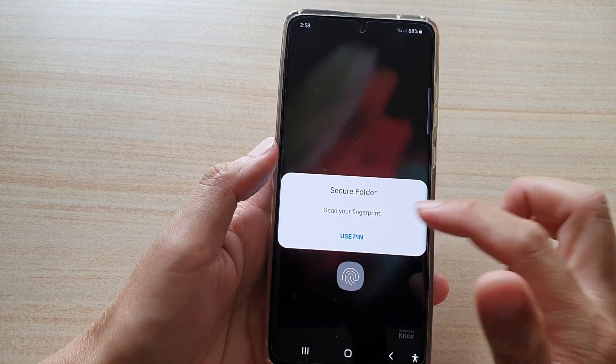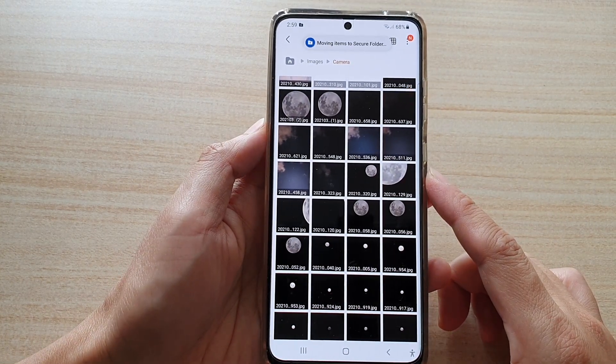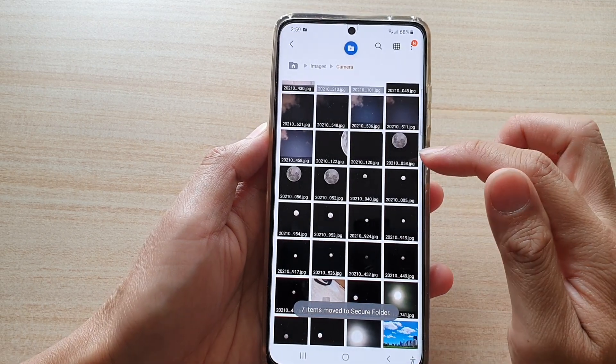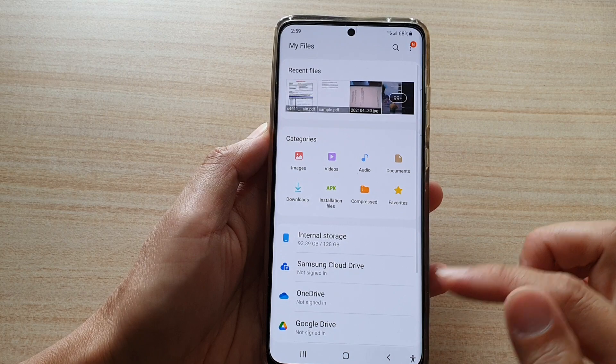Before you can move to the secure folder, you need to enter a PIN, password, or fingerprint to unlock it. Those items have now been moved to the secure folder.